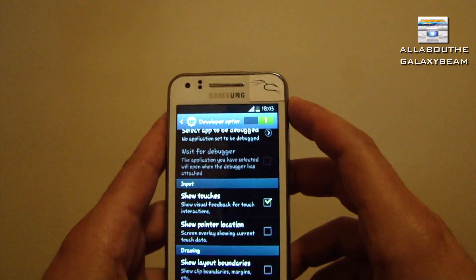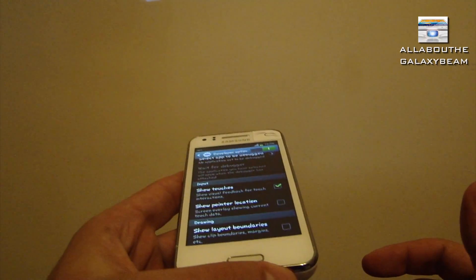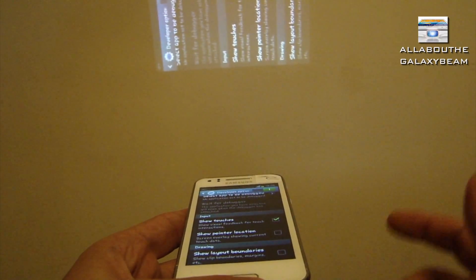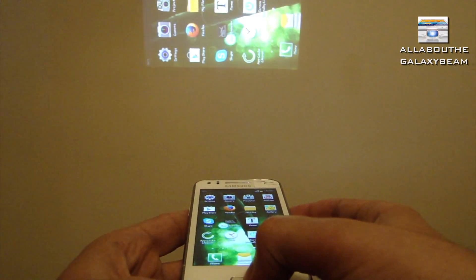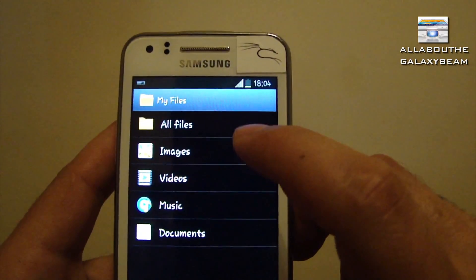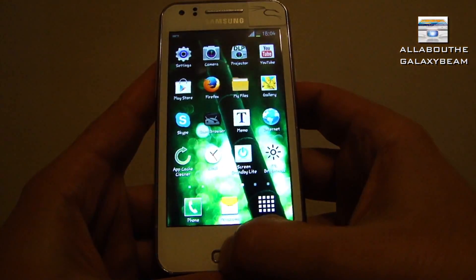Now we're going to turn on the projector, adjust the focus, and open the folder with the movie, game, document, or whatever you want to project. The reason why we open the folder and the app right away is to load it directly into the task manager. So for example, I go to My Files, then into Videos, then press the home screen again - and now it's loaded into the task manager as you can see.